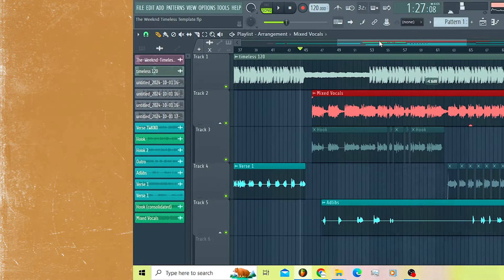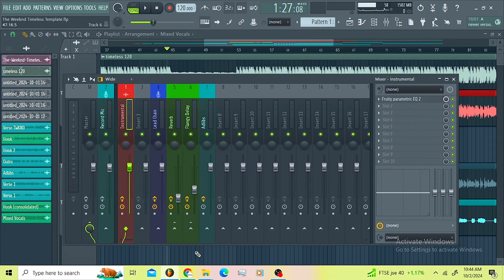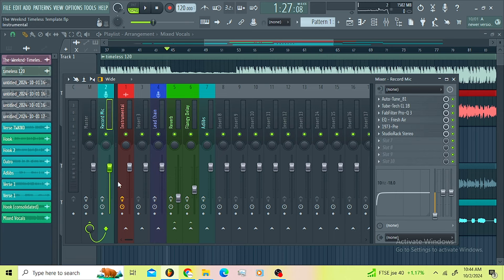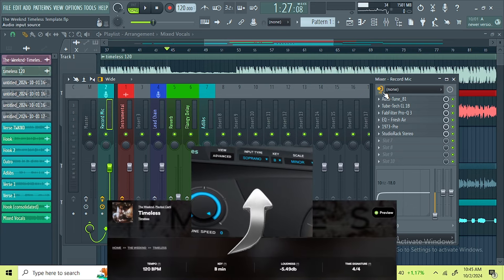Now that's a banger guys, now that's a banger. Let me waste no time, let us get into the meat. I'm gonna explain everything I did to get those vocals to sound like that. I don't leave any stone unturned. We're gonna start with the recording chain guys, so let me bypass this. This is the recording chain you're gonna use — this is where you're gonna track your vocals.